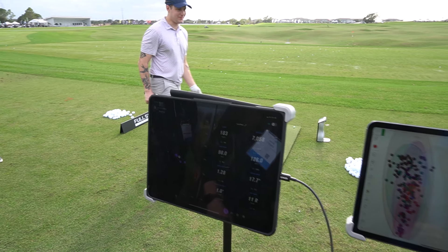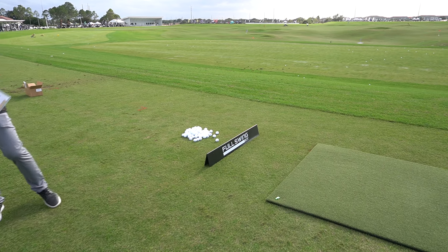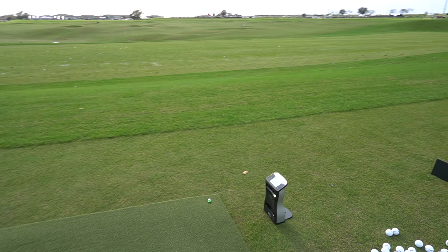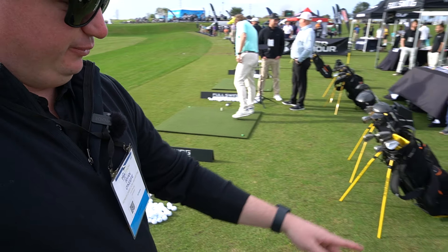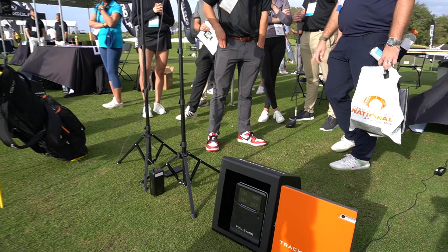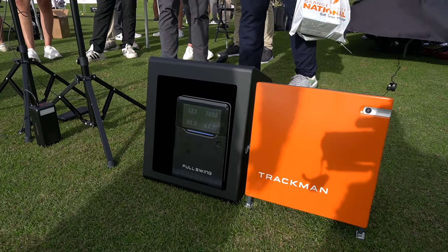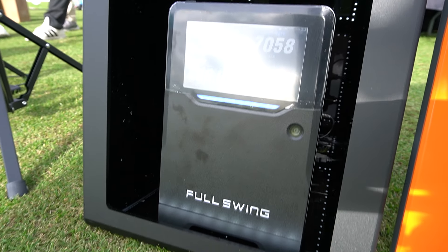I'm going to take a quick peek at the Quad if you don't mind. The Quad data was on an iPad — the Quad is off right now, that's why. That's all right, we'll be back, we can always show more. And of course on Full Swing, you're going to have our heads-up display that's customizable — up to 16 different data points can be shown on there, either one or four metrics at a time.